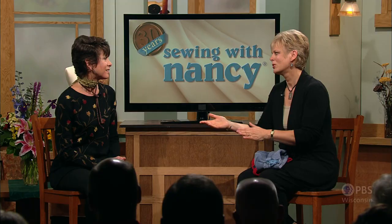I thank you, Gail. Thank you for joining me in my life and inspiring me, not just in sewing, but in living. My friend, Gail Brown.